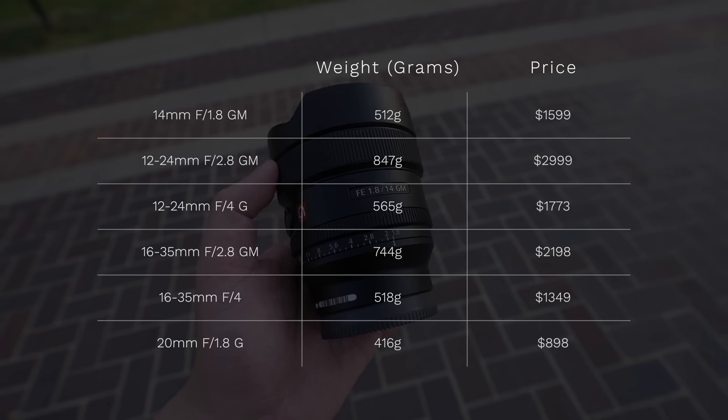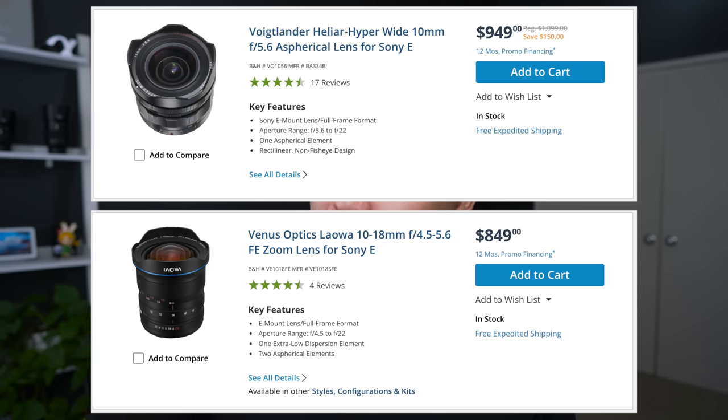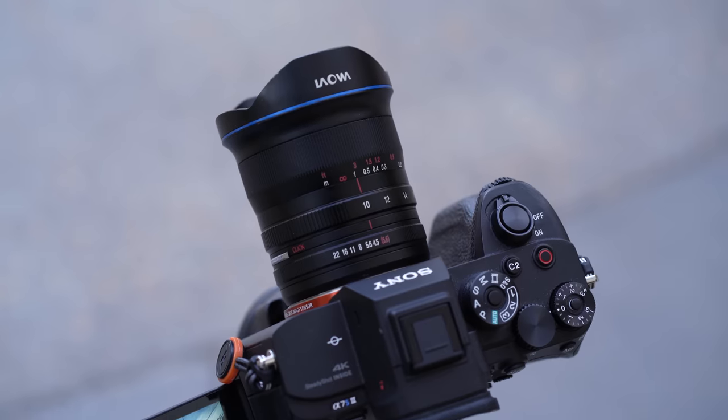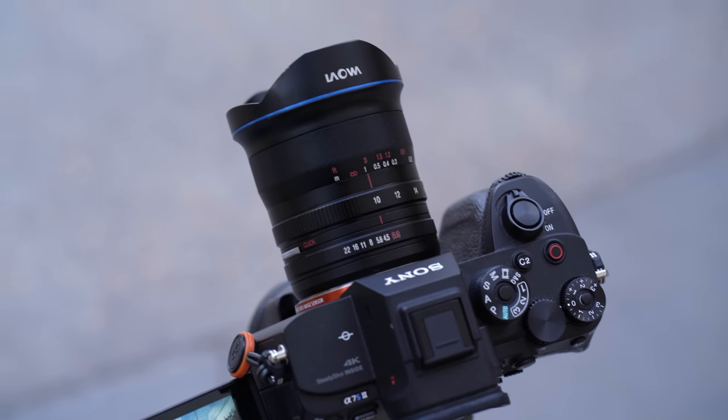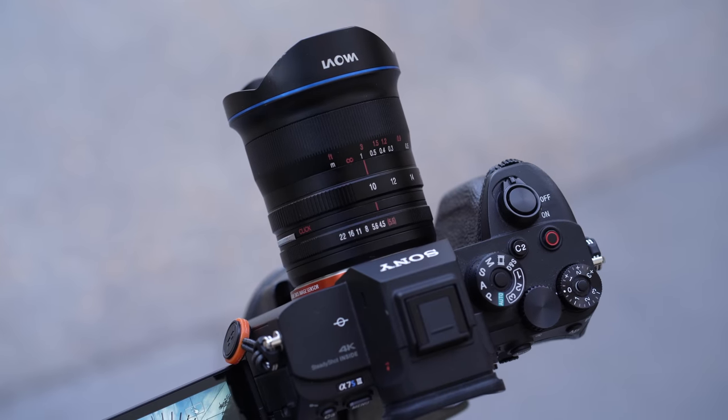Relatively speaking, this is the lightest, widest, and fastest full frame prime lens from Sony. I have to emphasize from Sony because I know I'll get comments mentioning the 10mm full frame option from Voigtlander or Laowa. But what I really mean is the lightest, widest, and fastest full frame prime lens that can autofocus. The Voigtlander and the Laowa are manual focus only lenses and they're capped at f5.6 and f4.5 respectively.